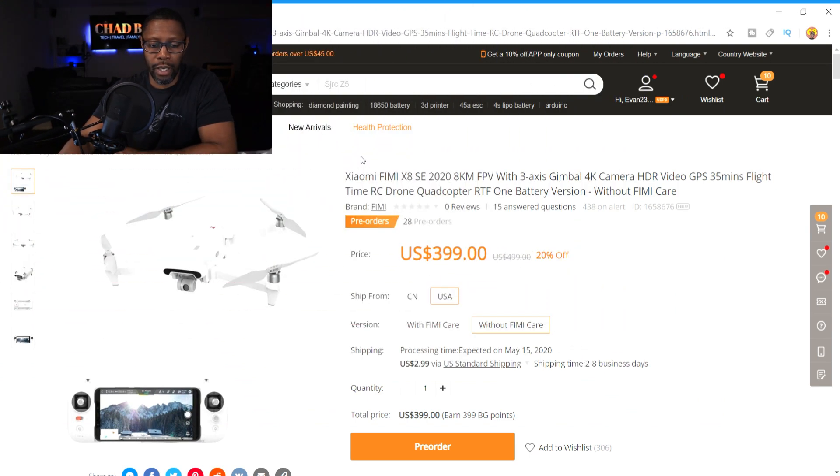On the BangGood website, at first glance it doesn't look like anything different, but if you look up in the description it says Femi X8 SE 2020 version. You also notice it has the ability to go out to eight kilometers with FPV — the 2018 version only went out to five kilometers. Also, the flight time has increased to 35 minutes as opposed to 33 minutes.